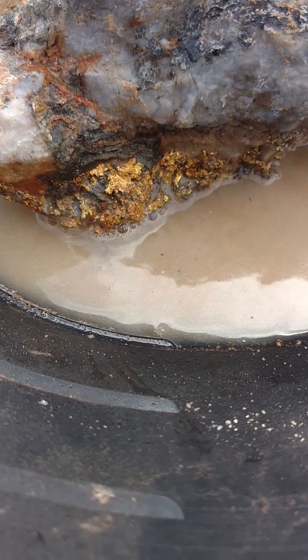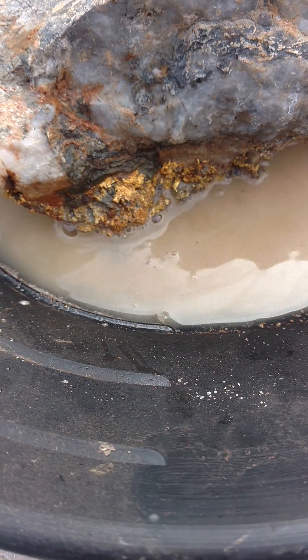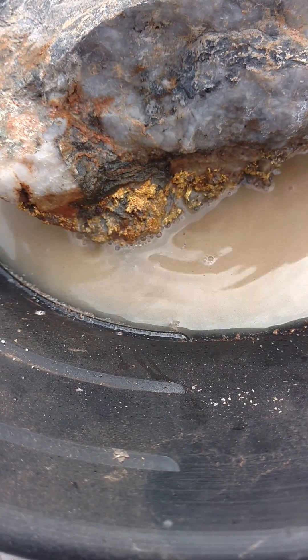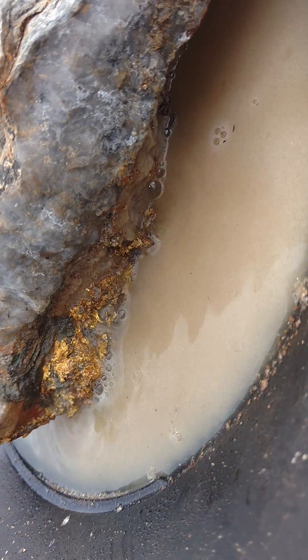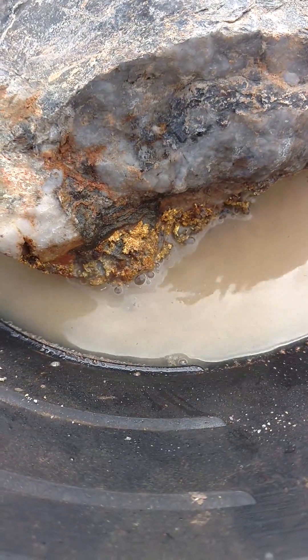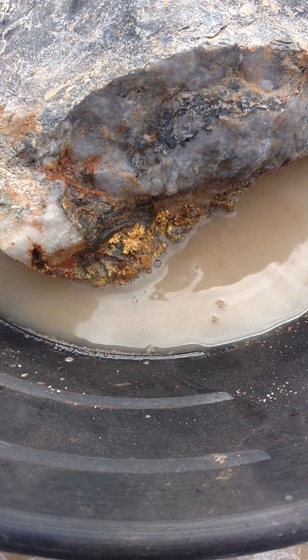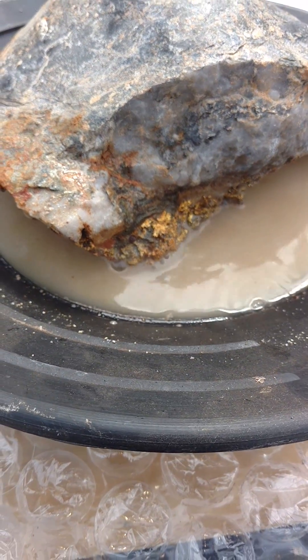As you can see it's really starting to bubble on this side. The peroxide does get fairly hot just on its own as it continues to do the chemical reaction. Given enough time this thing might start to do a rapid boil actually. I will film that if it happens.